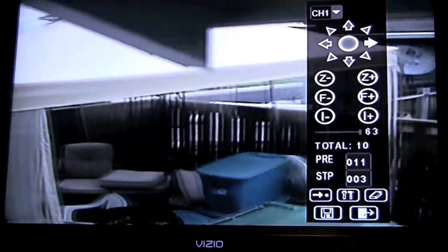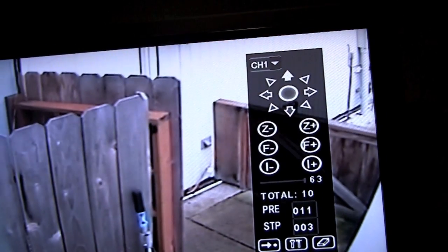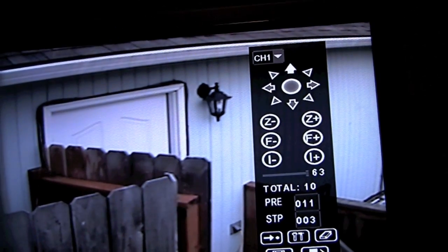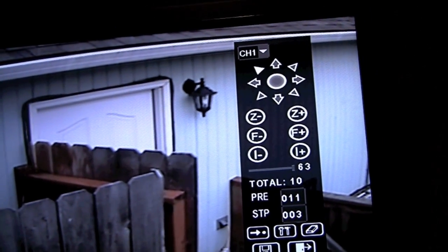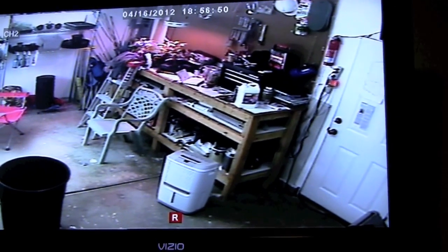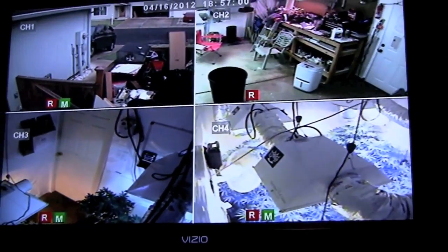The pan-tilt-zoom camera is really nice because you can zoom around, look at all corners, check your back door, front doors — whatever. You can set it up to constantly rotate like a roving guard, moving back and forth and recording. The reason I don't have mine set up that way is I'm afraid it might wear out the mechanics of it.